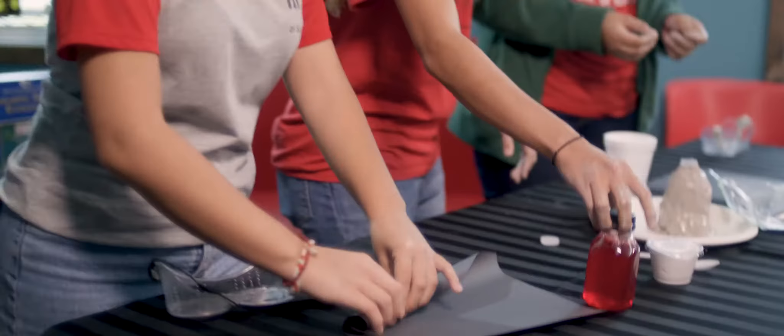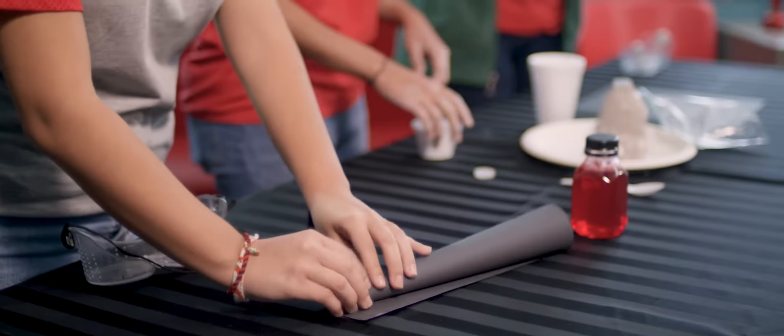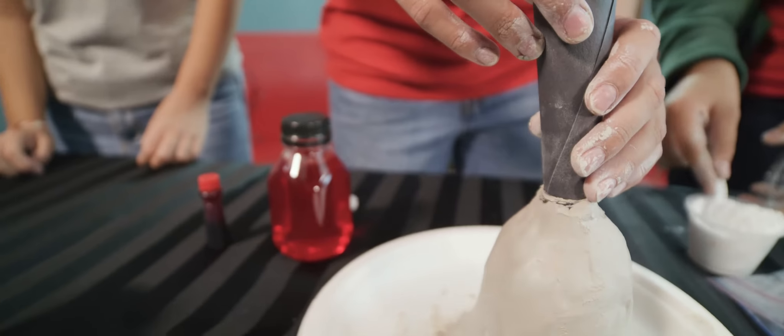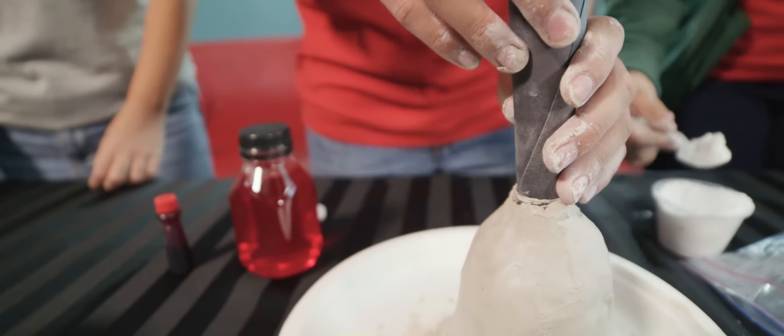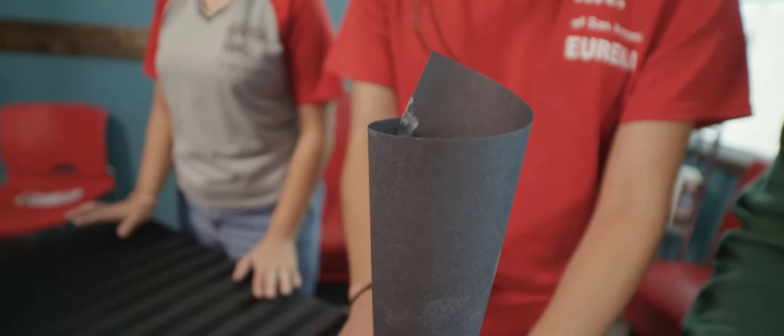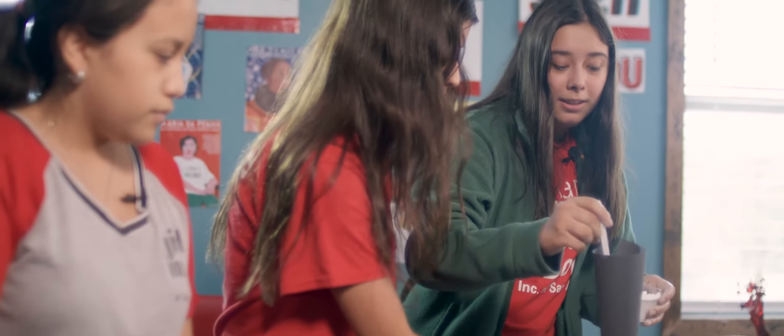Then you're gonna roll this paper up into a funnel, like a little cone, just by the corner. Next, you'll get your spoon and your baking soda and you'll pour about two or three spoonfuls into the funnel, into the cup.